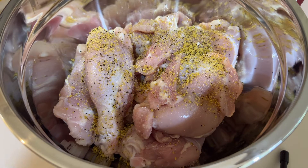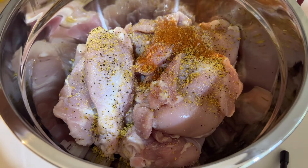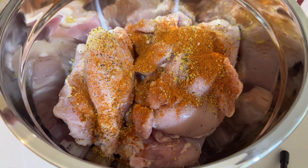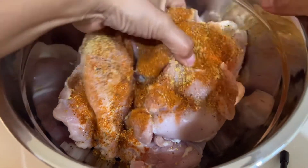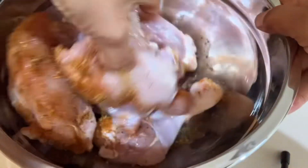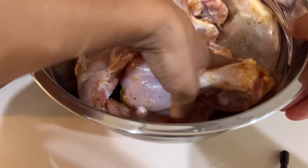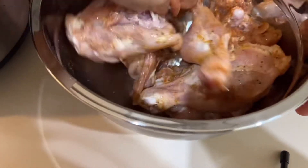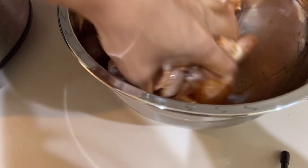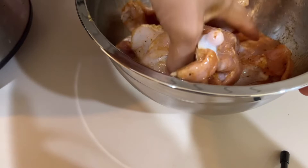At saka, lalagyan natin ng paprika para medyo may kulay naman yung ating lulutuin. It's up to you kung ano pa yung mga ilalagay nyo — pero sa akin, ganyan lang. I-coat lang siya ng maiki, haluin ng mabuti para ma-coat siya evenly. Kinamay ko lang kasi naghugas din naman ako ng kamay para ma-feel ko yung aking ginagawa.